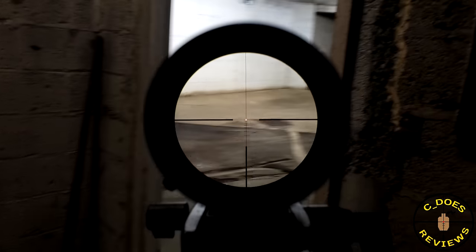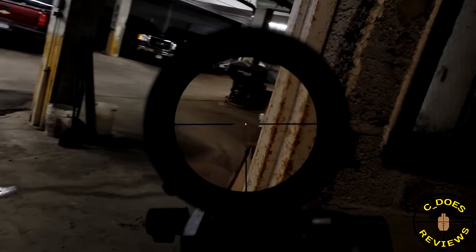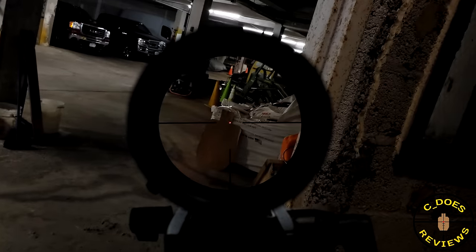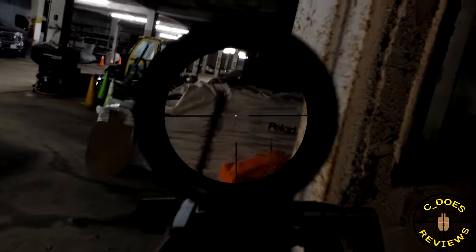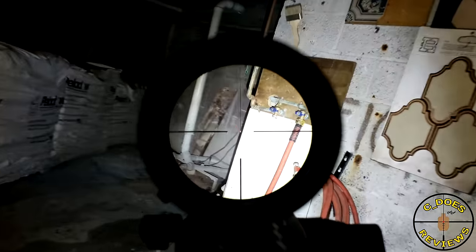Miopta Optica 6. If you are fans of my channel, you know that I really love the Miopta Optica 6 3-18x50 in 1st focal plane. However, this is not a 3-18 in the 1st focal plane. This is a 1-6 in the 2nd focal plane. So technically, this should have much less work to do glass-wise.